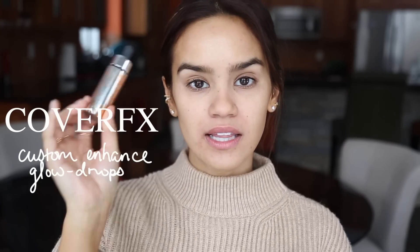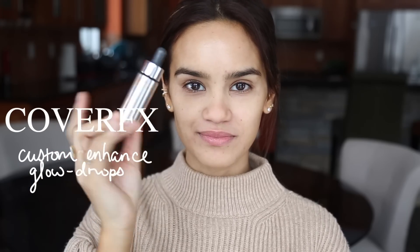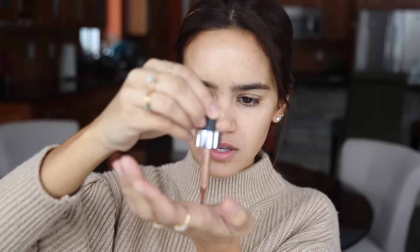For the intense liquid strobe, I'm using the same one she did — the Cover FX Glow Drops. The label wears off but I can just barely see that the shade is Candlelight. With your intense strobe, you want to make sure you use a lot less — I'm going to do about two and a half drops.